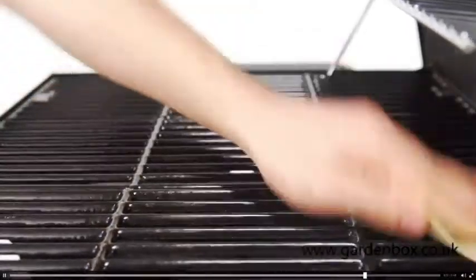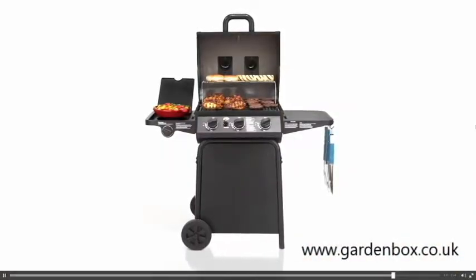And when the party's over, the Grillin' Pro's porcelain-coated cast-iron grates are easy to clean.